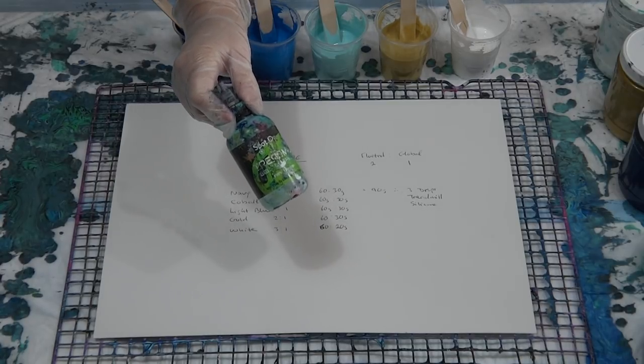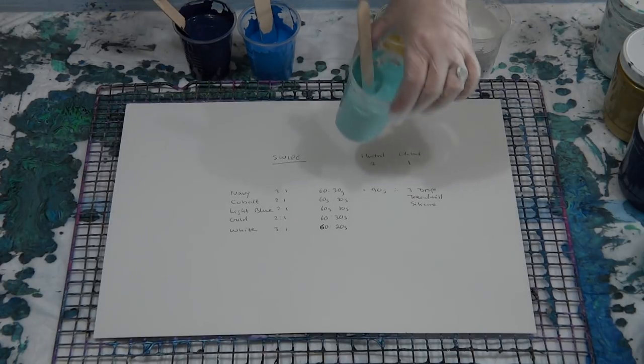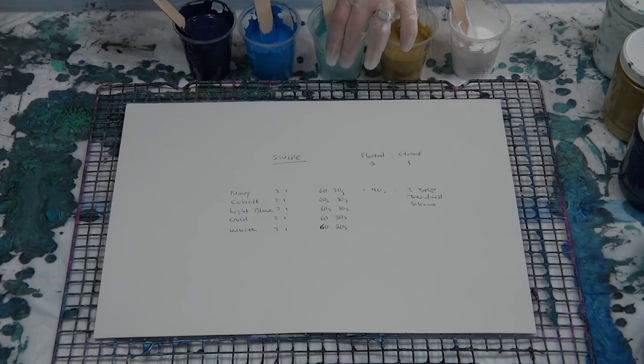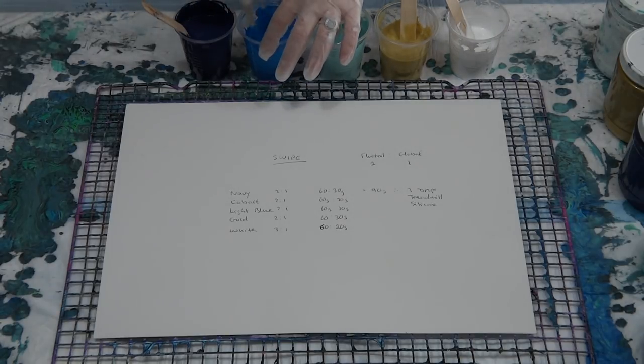I'm going to add some treadmill silicone to each. I've got 60 grams of Floetrol and 30 grams of paint — that's 90 grams — so one drop per 30 grams means three drops per color. I'm putting four drops in the navy because I really like navy, and you need a dark color if you're having a light swipe, otherwise the cells just won't show up.